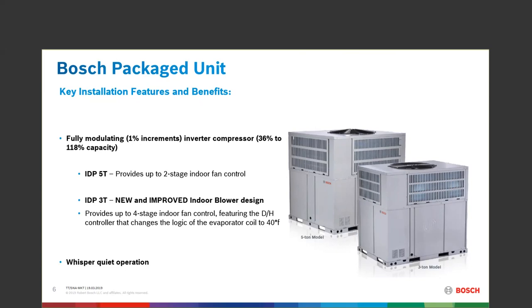The thermostat you'll want on the IDP 3-ton should have a humidity-type scenario. The BCC100 works really well in that particular case.